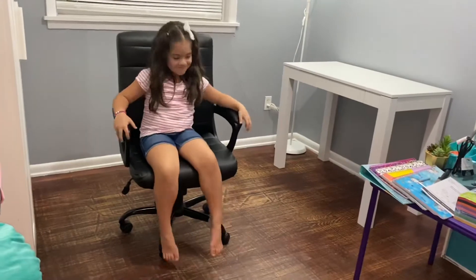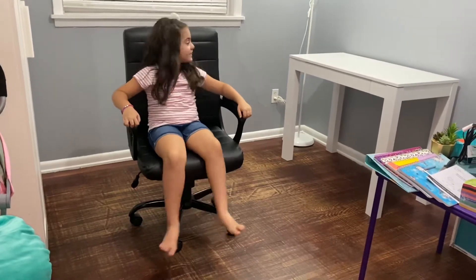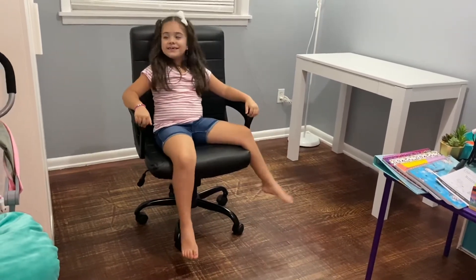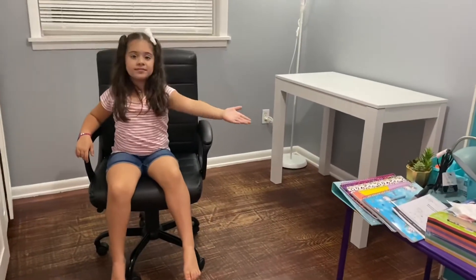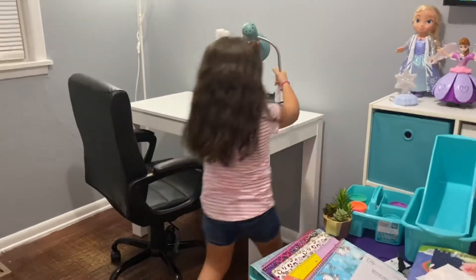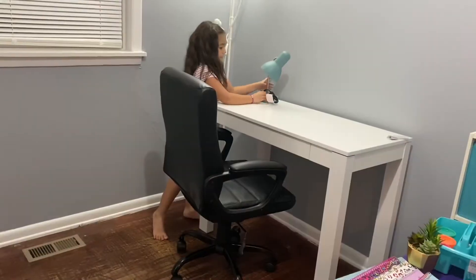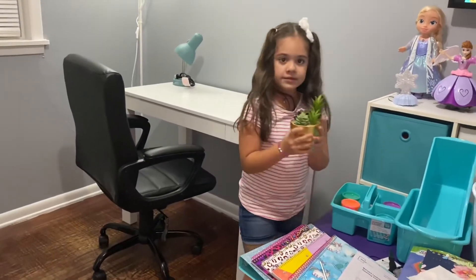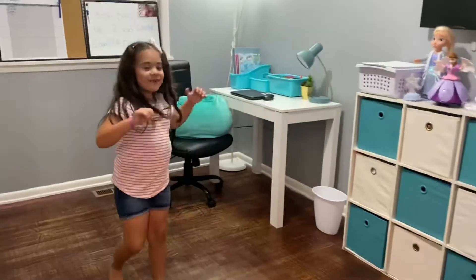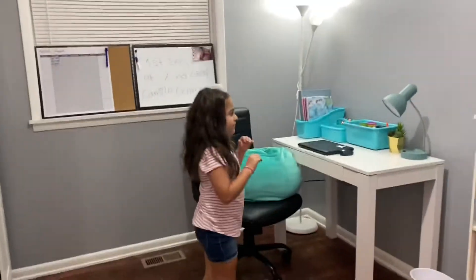Alright everyone, the chair is done — I think I did a pretty good job! Is it comfy? Yeah, super comfy — okay, perfect! So next we're gonna decorate. Alright guys, this is the final look for my study room and we're ready for all the accessories!